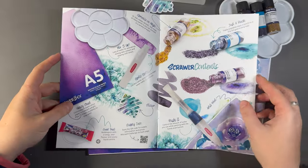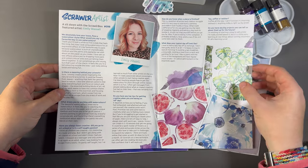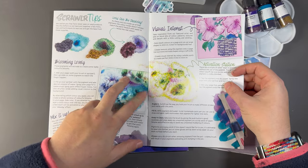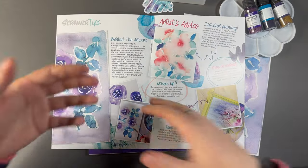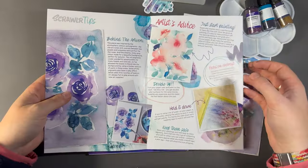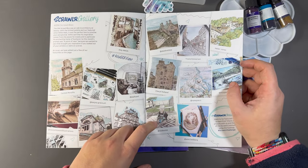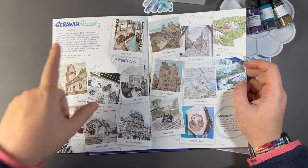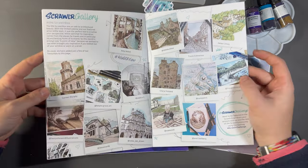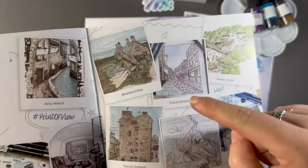So let's have a flick through of the ScrawlrBox zine. This is a bit more about the ScrawlrBox artists, which I will be reading off camera. We then have some ScrawlrBox tips which I will read through, bullet point and summarize for when we do the swatching. Then we have the ScrawlrBox gallery — this is from two boxes ago when we had the alcohol markers and the ScrawlrBox challenge was point of view. Some really lovely ones in here — look at this, it's incredible.